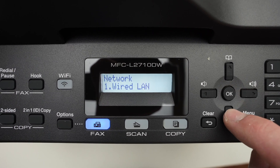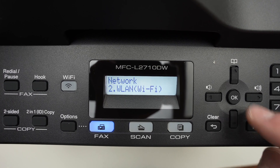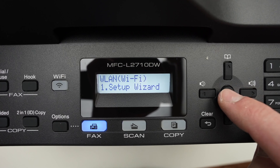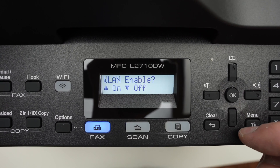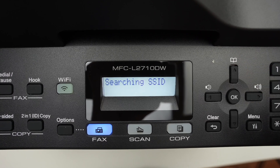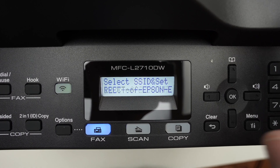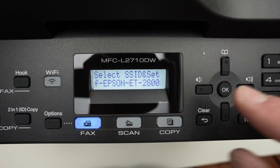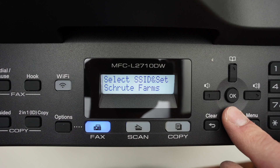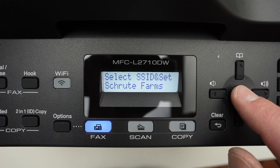Go down in this menu until you see WLAN Wi-Fi, press OK. Then select the first option and click the OK button. Click the up button to enable Wi-Fi. It will now search for every network around the printer. To shuffle through them, click the up or down arrow. Once you see your Wi-Fi network name on the screen, press OK.